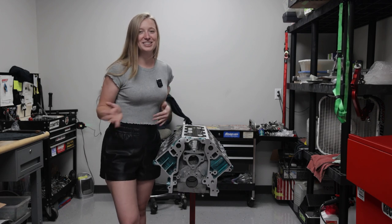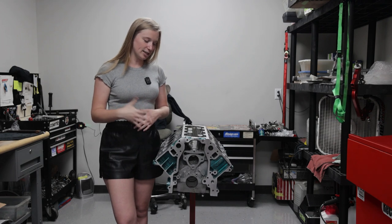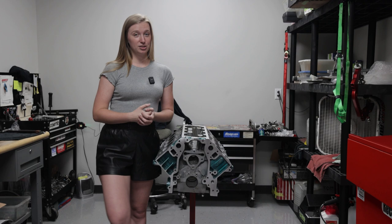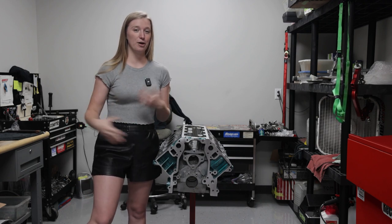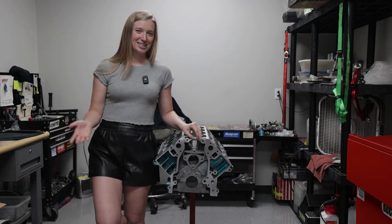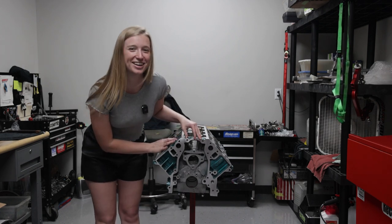You know there's combustion but you're not really sure what really goes on. But I'm really lucky that GPI gave me this experience to do every bolt myself and put it together and learn this entire process. I think it's really important to know how to build your own car and how things work properly so you can get out of situations if something goes wrong. I hope you guys enjoy this engine assembly process and I'm really excited to get it in my car.